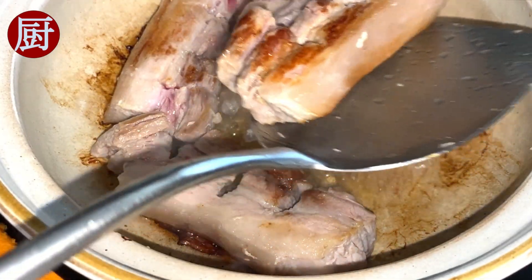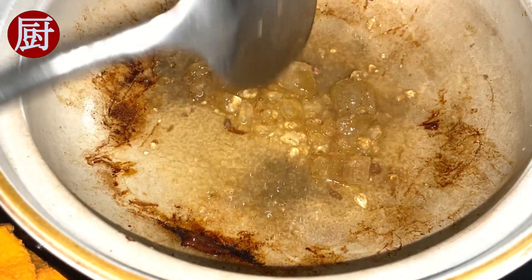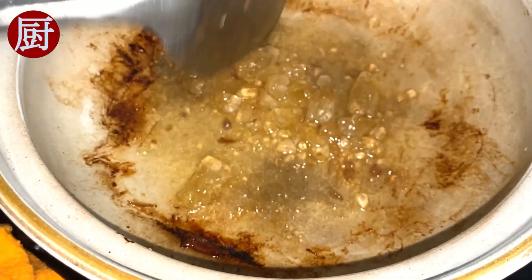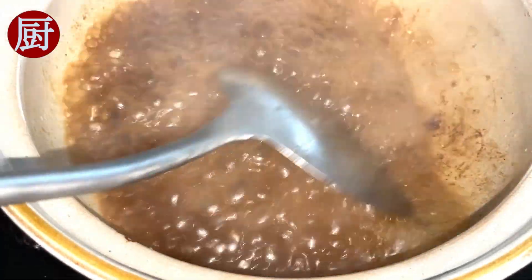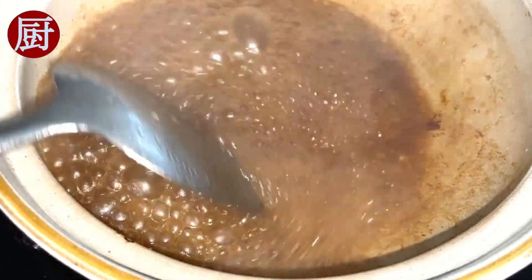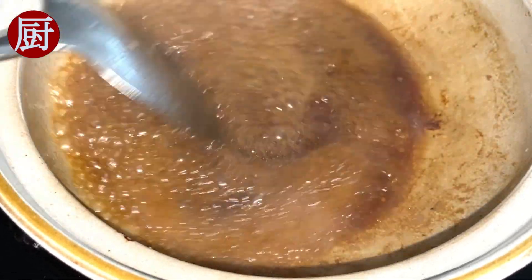I ended up taking the pork belly out first due to the limited size of the pot, just so that I can stir the raw candy easily to let it melt. Until the sugar turns light brown, add boiling water — about 1 cup first. Mix well until you see the small bubbles, then add another cup of boiling water.